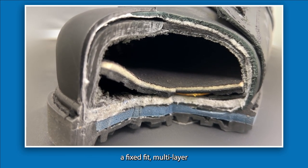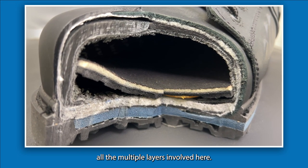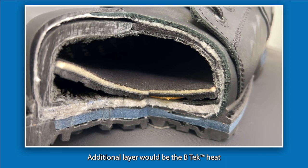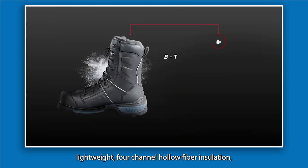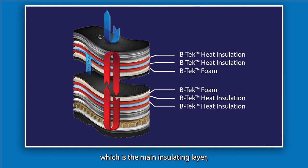It also features a fixed fit multi-layer inner boot insulation system, which you can see with all the multiple layers involved. The additional layer is the BTEC heat lightweight four-channel hollow fiber insulation, which is the main insulating layer. It has high loft breathability and performs across a broad range of temperatures — ideal because if something is always too warm without good breathability, you risk having swampy feet as soon as you step indoors.